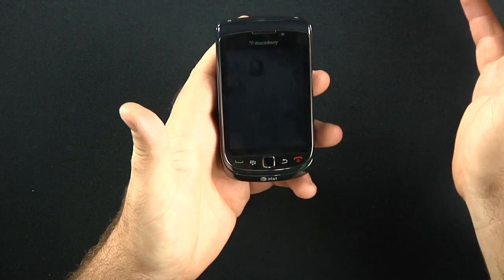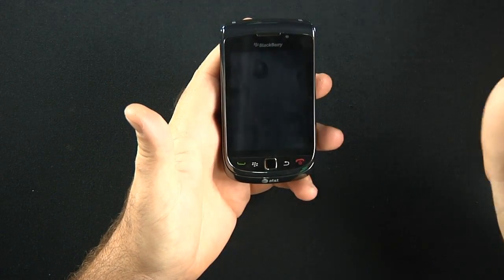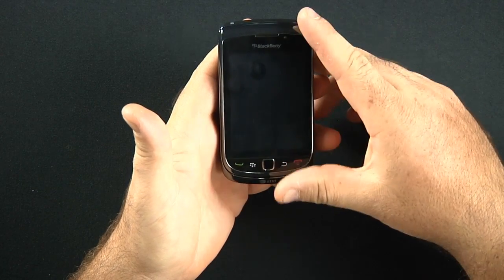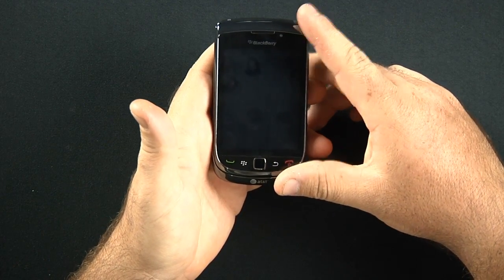Don't forget, Cell Phone Trek has a Facebook and Twitter page. Go ahead and type in Cell Phone Trek to find us. You'll find us — like us, follow us, tweet us. We will tweet you back and respond to most of your inquiries. We're here to help you.